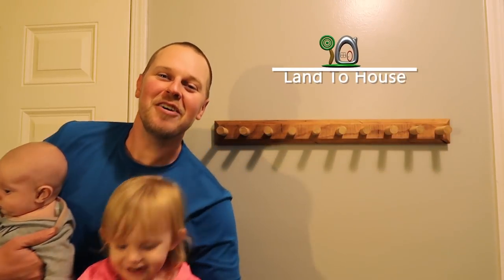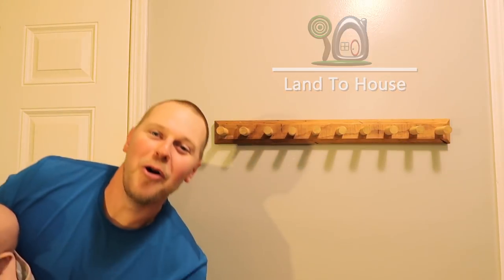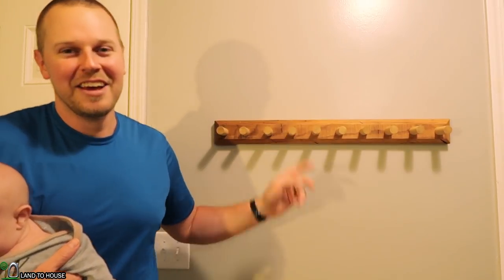Welcome to Land the House. In this video, I show you how I made this oak and poplar coat rack. If you want to see how I did that, continue watching.